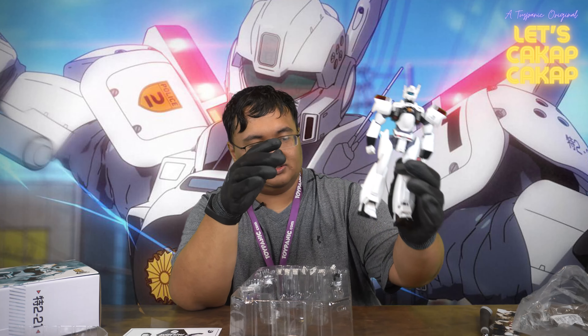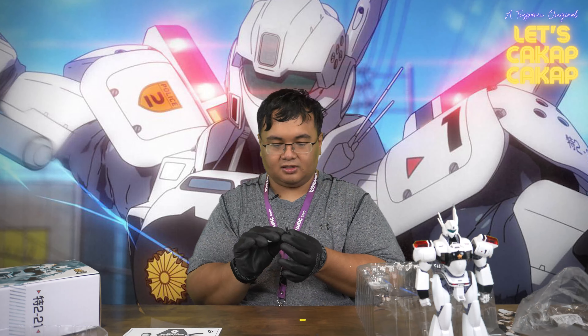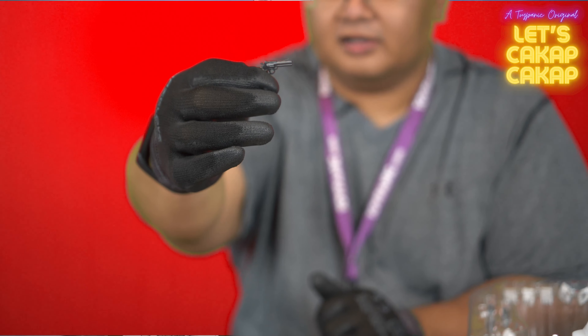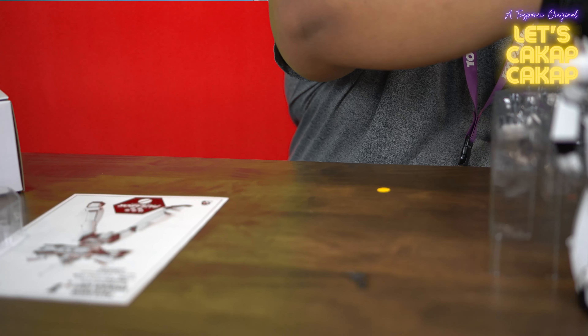Let's take it off to the side first and focus on the accessories. You have a revolver — a small revolver — and a shotgun.